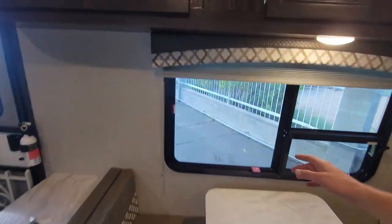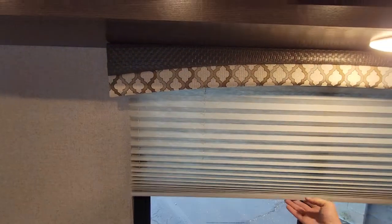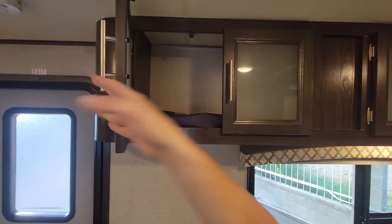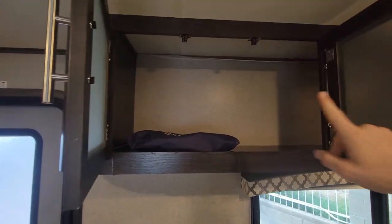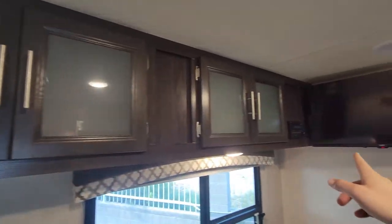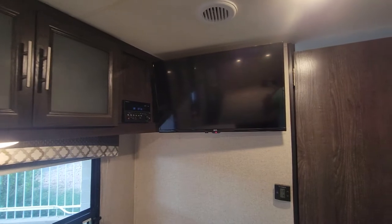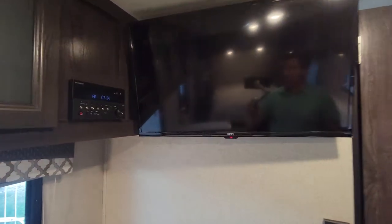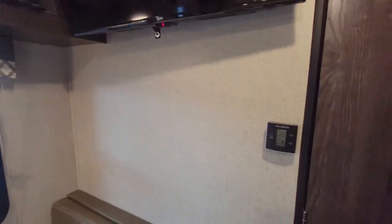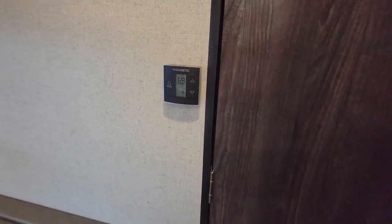It does have shades throughout this whole coach — they're just the standard accordion style nighttime shades. There's overhead storage and a little bit of wallpaper peeling up there from the heat. Those are connected all the way over into your OHM TV and your Furion player right there. The thermostat for the AC is located right outside the bathroom.